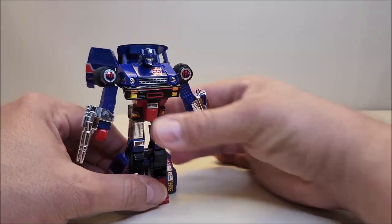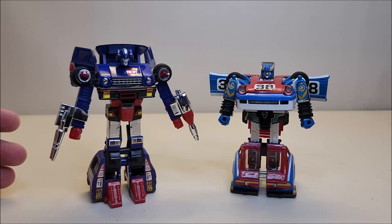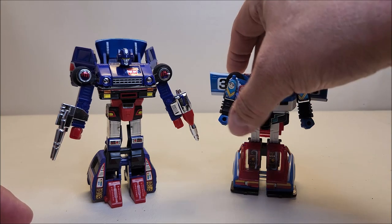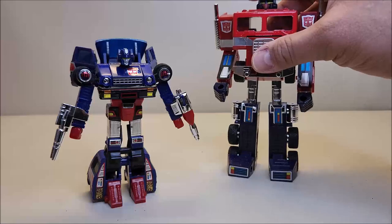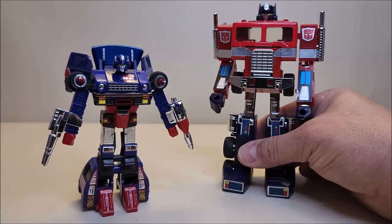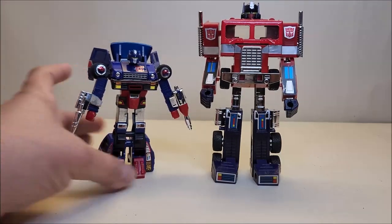A couple more comparisons — here's one more time with Smokescreen, and surprisingly Skids is a whole head taller than Smokescreen. I love the way that compares — such a little tiny car actually does quite a bit of growing when it gets to robot mode. And then here he is with G1 Optimus Prime so you can see what the two of them look like together.